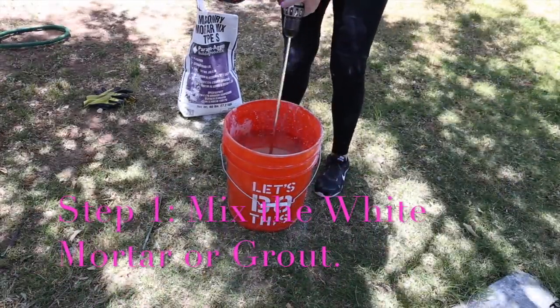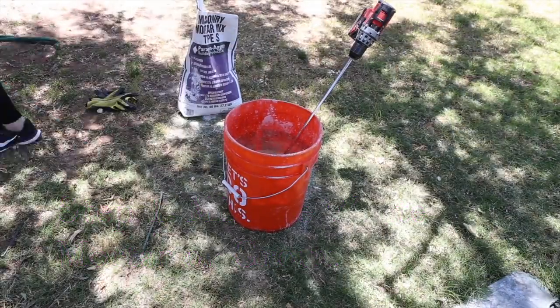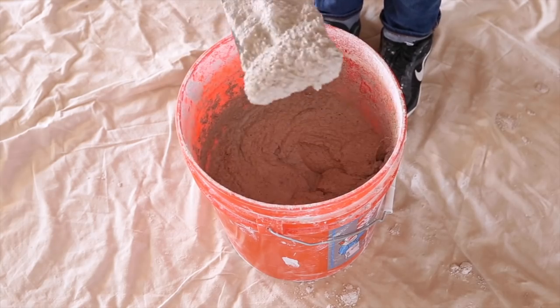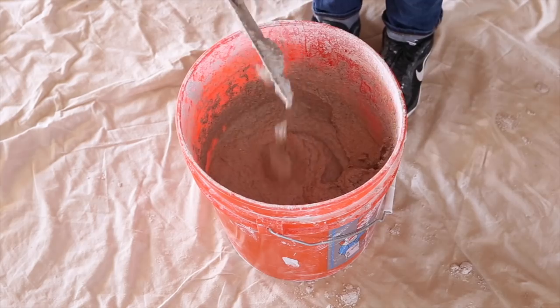Mixing the grout is a little bit of trial and error. I like to add a little bit of water, mix it up, then add a little bit more water. For this project, I am mixing my mortar or my grout so it's the consistency kind of like a chocolate shake. It's a little bit thick, but yet still a little bit runny so it can run through the grout bag with ease.